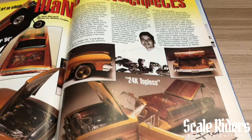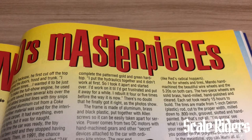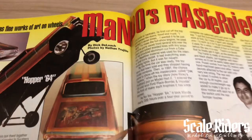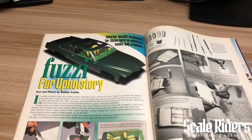From what I've heard, this is where the car club name 'Masterpieces' came about — it says right in here 'Mondo's Masterpieces,' photos by Nathan Trujillo. Nathan pretty much birthed that name for him, and it's still going on till now. Next article: fuzzy fur upholstery — another how-to, text and photos by Nathan Trujillo.